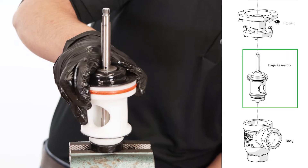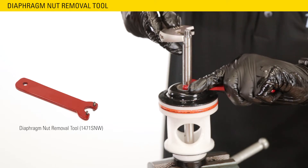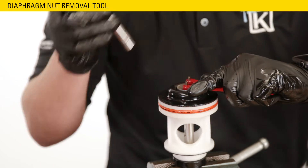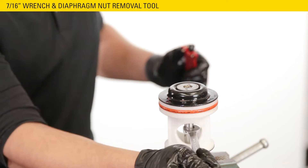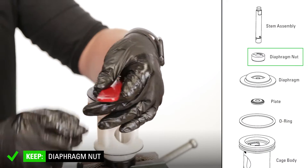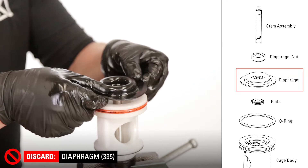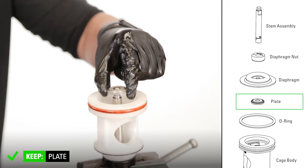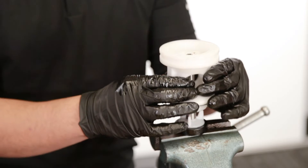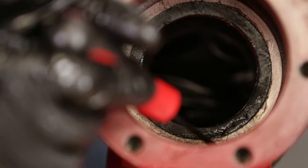Secure the cage assembly in the vise by the lock nut. Use a spanner wrench or Kimray diaphragm nut removal tool to hold the diaphragm nut still while you unthread the stem assembly with an adjustable wrench. Put a 7/16ths wrench on the flats of the stem and remove the diaphragm nut with the Kimray tool. Remove and discard the diaphragm nut, then remove the plate and set it aside. Use a pick to remove and discard the large O-ring around the cage, then remove the cage from the stem. Remove and discard the gasket from the bottom of the cage — this could also be stuck inside the valve.